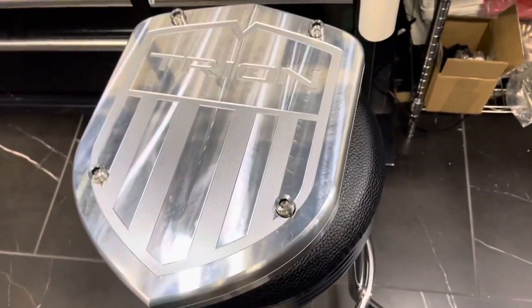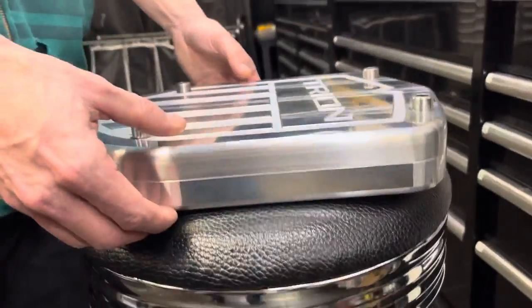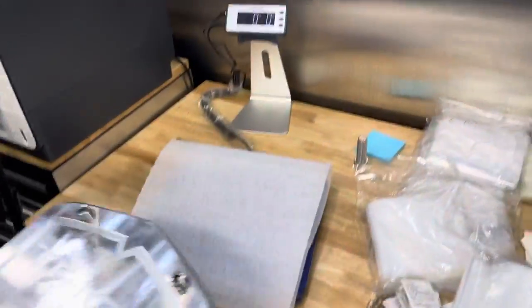All right guys, we're going to weigh this beast real quick. This is the hundred thousand dollar try-on mega brick — super thick. There's the scale.